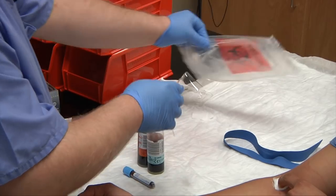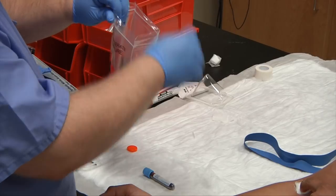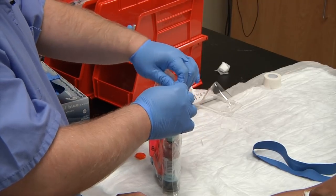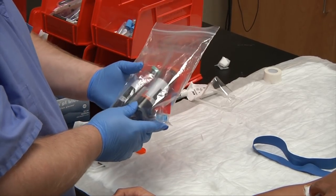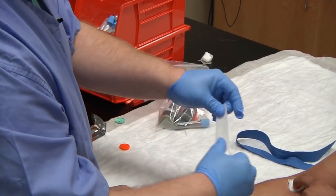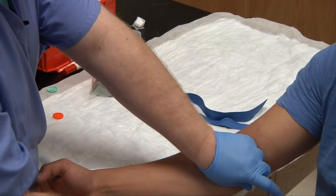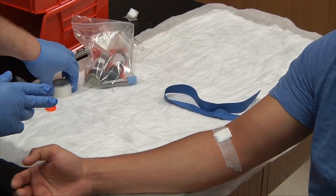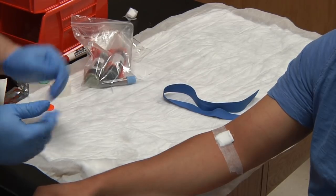Put everything into your lab bag and send to the lab. If your facility has plastic blood culture bottles, they are safe to send through a pneumatic tube system, but be sure to follow your facility's requirements. Go ahead and bandage the patient with tape and thank them. Please do not forget to instruct your nursing staff that initial results will be resulted in 24 hours, and the final result will come in about 72 hours.